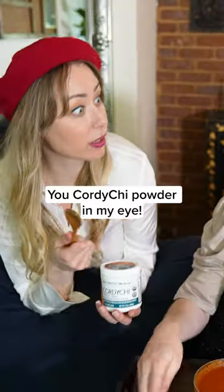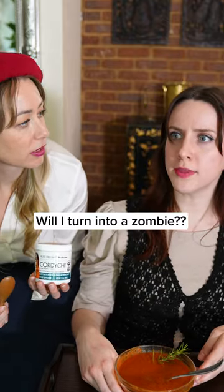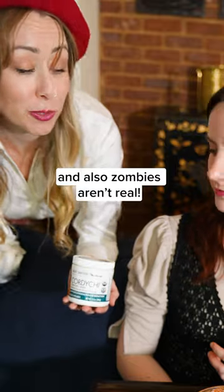Ouch! You got cordyceps powder in my eye. That has cordyceps in it. Will I turn into a zombie? Don't be ridiculous. Cordyceps won't turn you into a zombie. Also, zombies aren't real.